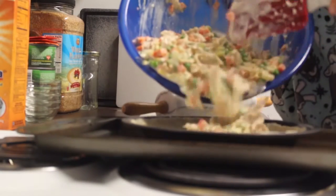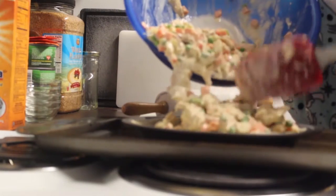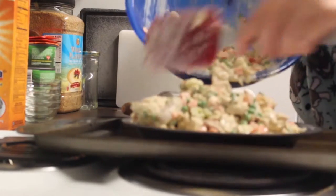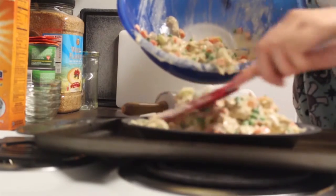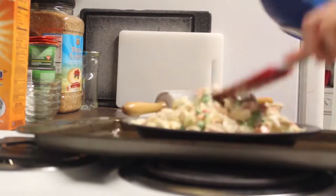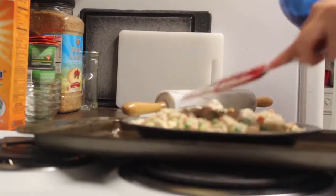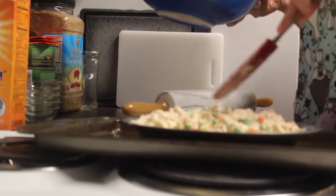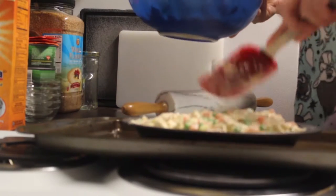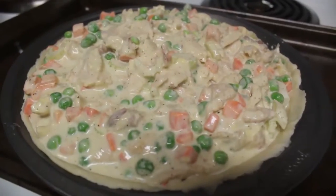Then add your mixture to the pan like so and start flattening it out real good. And if you have any leftover mixture you can just make it as chicken soup later — just heat it up in the microwave. And that's what that looks like.